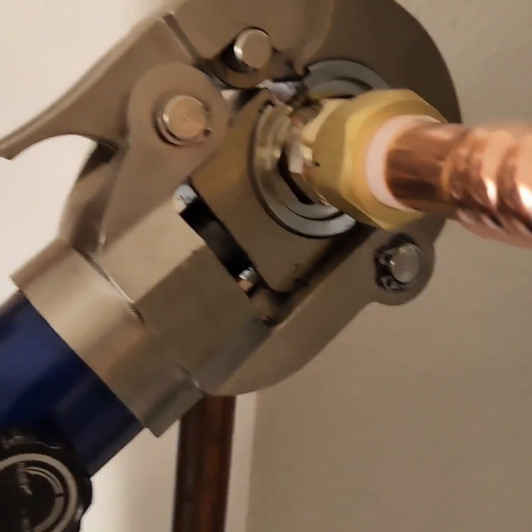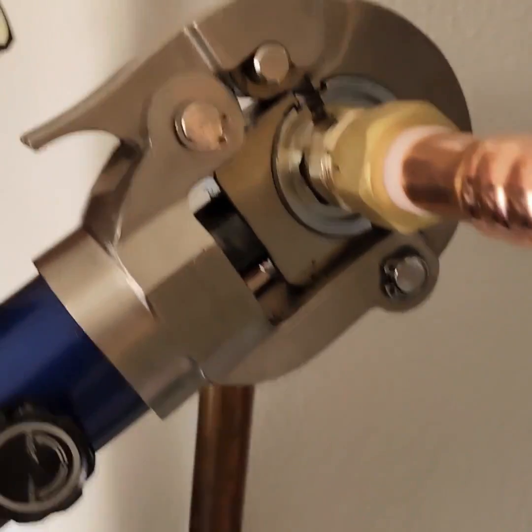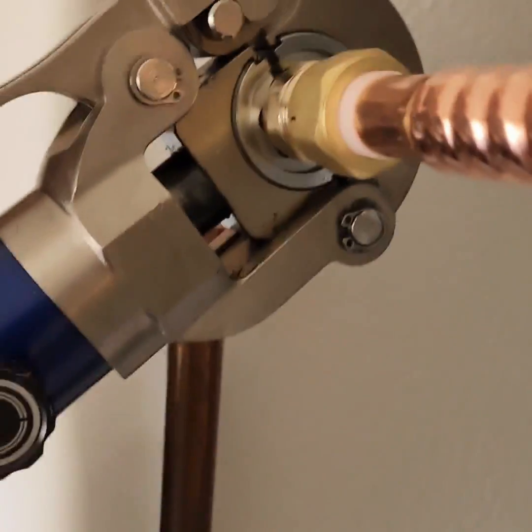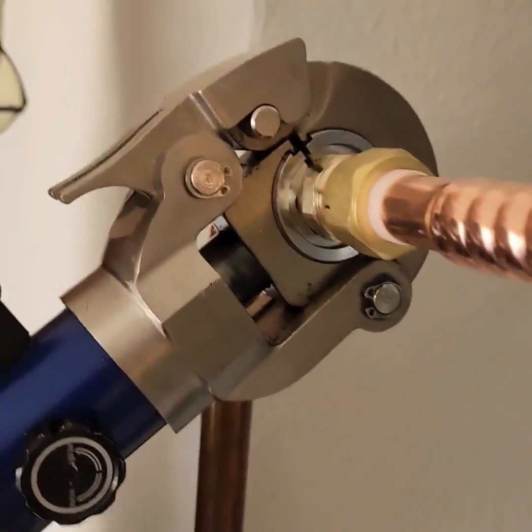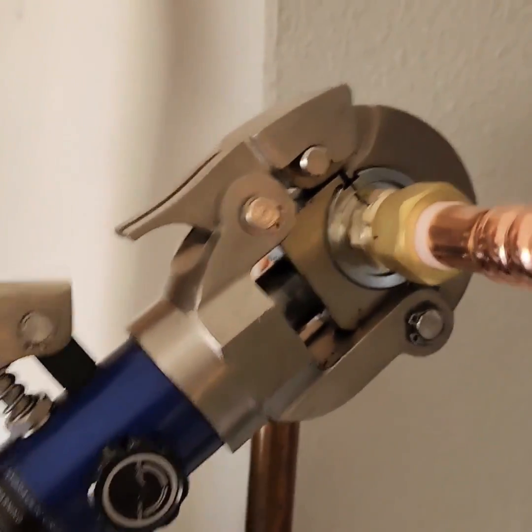Let me know what you guys think — this is the Pro Press manual. They do have an electric one as well, but it's quite a bit more expensive. I think the Ridgid starts at $2,000 if I'm not mistaken, and Milwaukee is a little higher. But I don't really do a lot of copper work like this, so this manual one is fine for me. Let me know what you guys think.